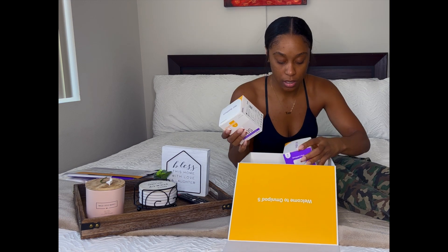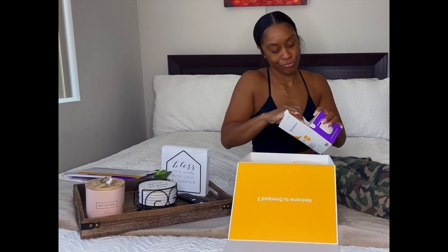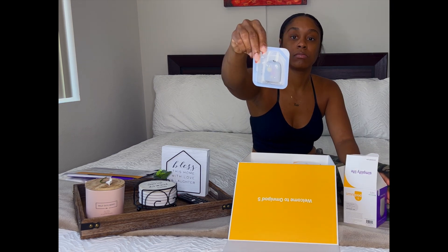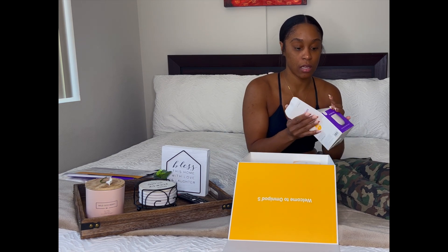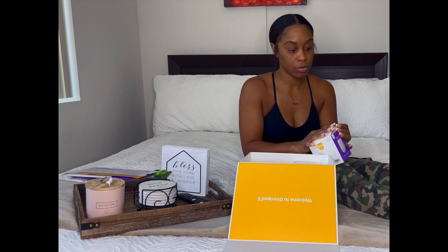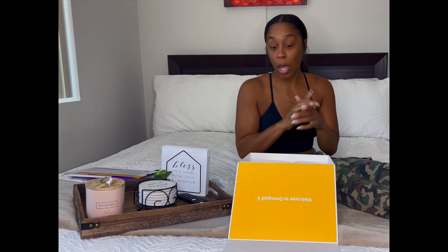It comes with 10 pods total — each box has five pods in there. If you've never seen a pod, it looks like this. I always recommend having two on you at all times because it can malfunction — it shouldn't, but sometimes it can — and if you don't have insulin with you, it's terrible.